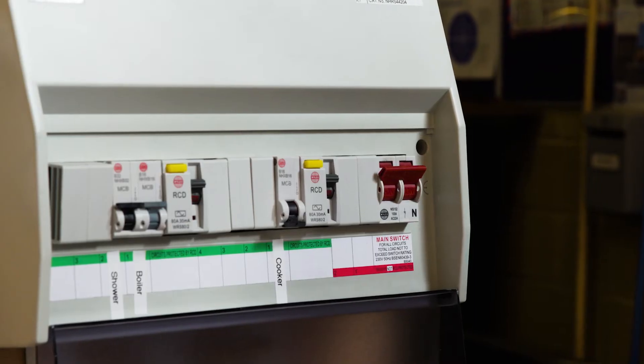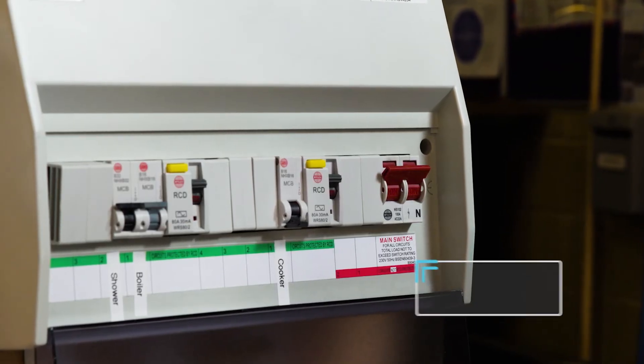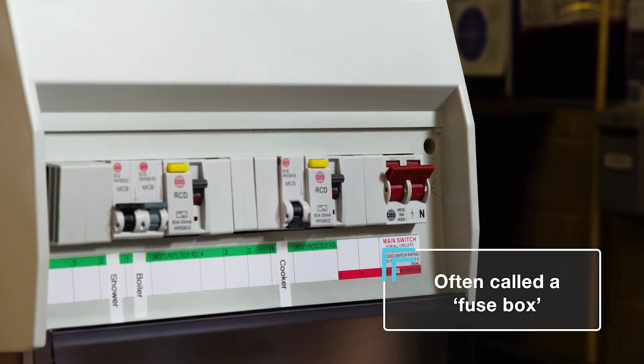Next you'll need to locate the consumer unit. These are usually found next to your electric meter. You might also hear this referred to as a fuse box.